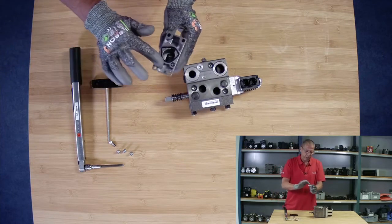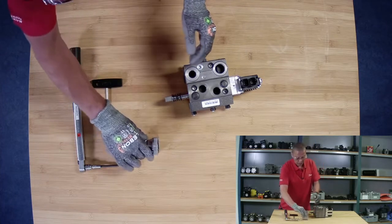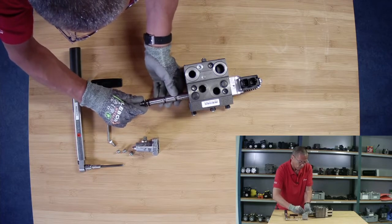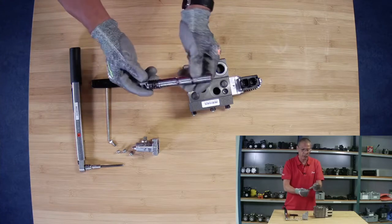Then we just check the O-rings are okay. We will check the spool — I'll remove the spool, gently. We check: is everything okay? Everything seems to be okay.